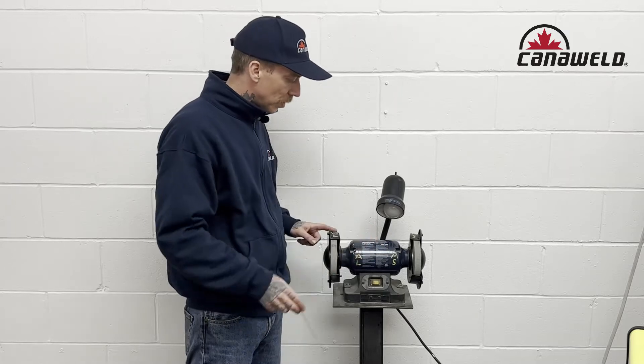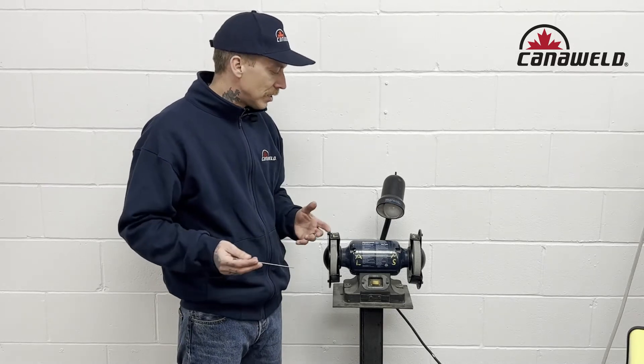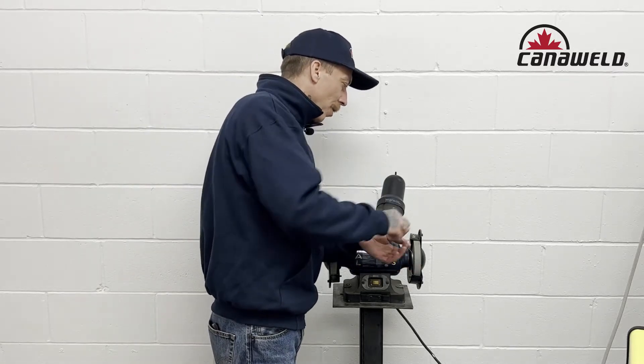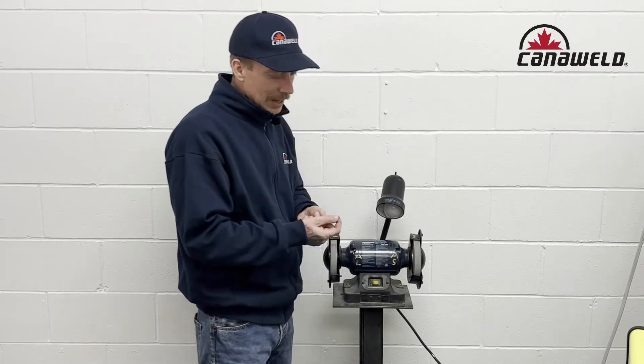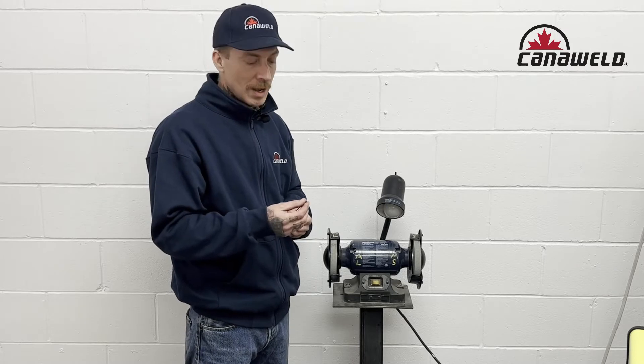I don't have the little benches on this one, so what I've gone ahead and done is just labeled aluminum and mild steel, just so I keep it straight. The reason that you want to do that is if you're going to go welding on some aluminum and you come over to the wrong wheel and start sharpening it, little bits of that steel that get caught up in here are going to get implanted into the soft part of this rod, and then when you start doing your TIG welding with it, those little bits are going to burn up and make impurities in your weld.